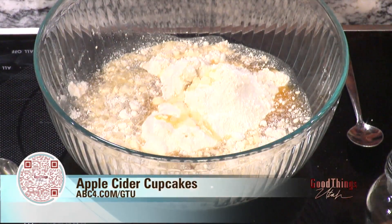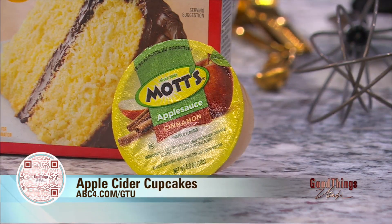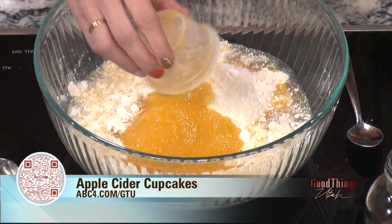And then you're going to do apple cinnamon applesauce — about half a cup. You know what? Just use one of those single-serve ones, like grab it out of your kids' lunches. Just pour it right in. There you go. Then three eggs.